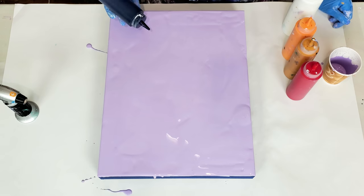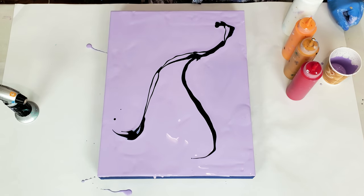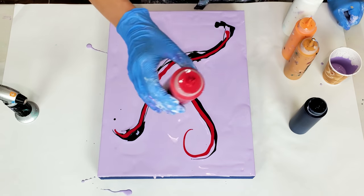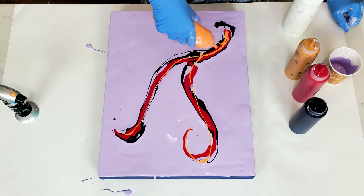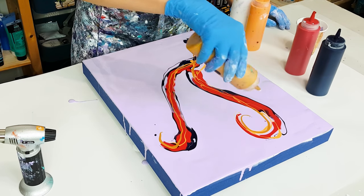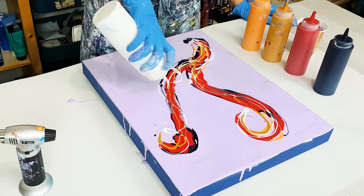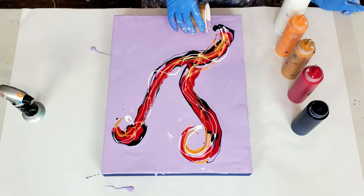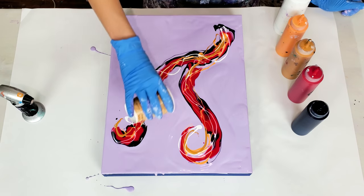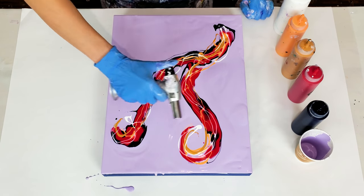Now I am going to add the rest of the colors. For composition, let's create sort of a V shape — yeah, something like that. This color was a Persian blue. Next I have primary magenta, this is gold yellow, and iridescent rich gold. And finally, let's add a bit of titanium white. I already love how the shape looks — super interesting. I should do composition like this more often. Just added a bit more base color to help my colors flow, and now let's blow it out and work on the design.